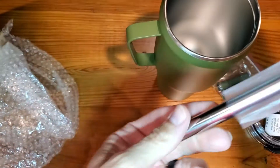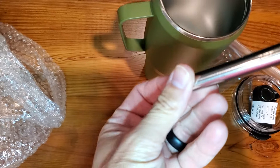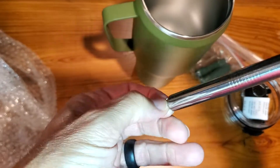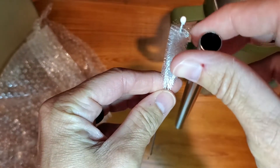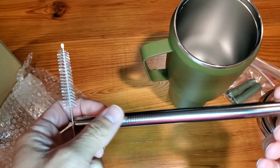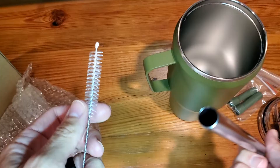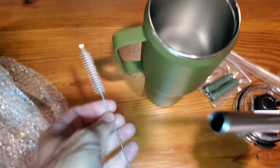Over here we also have a straw, and then inside — you can kind of hear the rattle — we have what looks to be a cleaner. You can get in there. One of the challenges sometimes is running these things through the dishwasher and then having to try and clean out the inside. This will give you a nice little handy tool to clean out your straws.